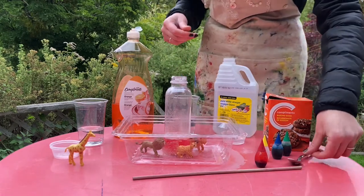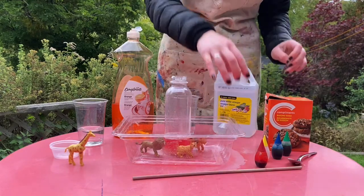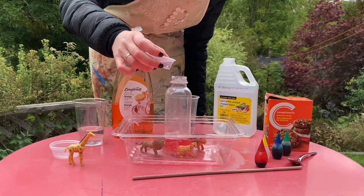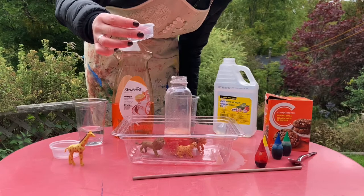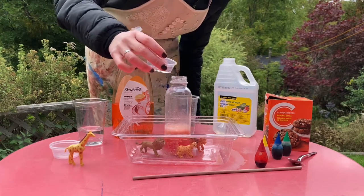Now it's time to add the vinegar, and this is going to cause the reaction. I like to start with just a little bit of vinegar so we can really watch the reaction build. I'm just going to add a few drops and see what happens — here we go, the lava is starting to rise!